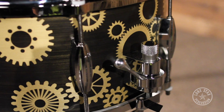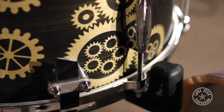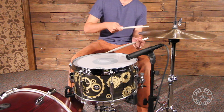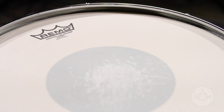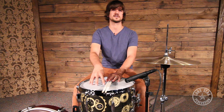It comes with die cast hoops on the top and the bottom, a Trick snare throw off and the Trick butt plate. The snare beds are actually hand filed to Jeremy's exact specifications, just the way he likes it. All Q snare drums are shipped with the Remo Controlled Sound Black Dot coated on top and the Ambassador snare side on the bottom. So right out of the box, you're getting great heads from Remo USA.